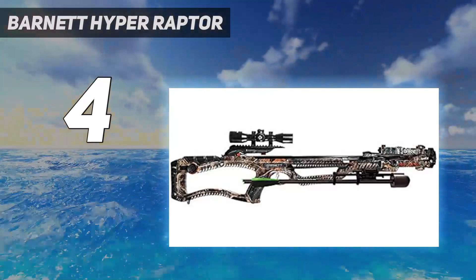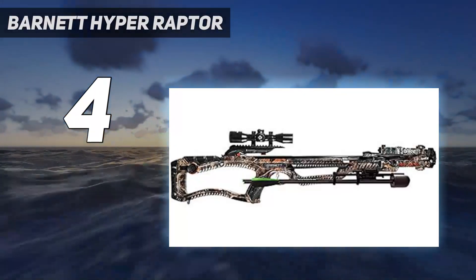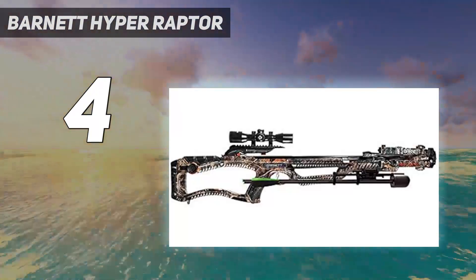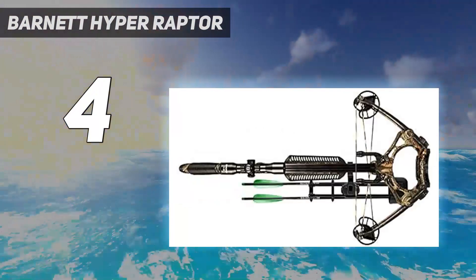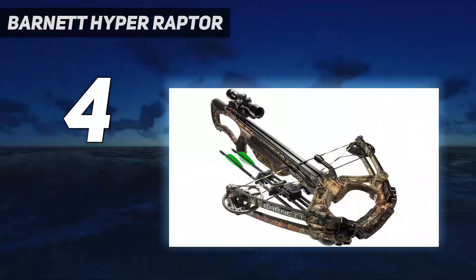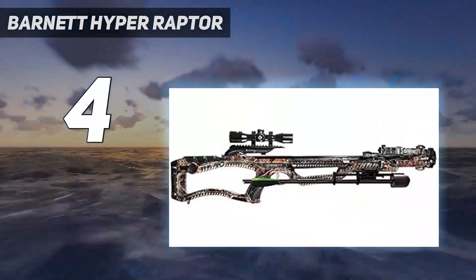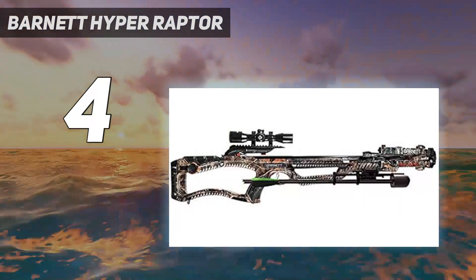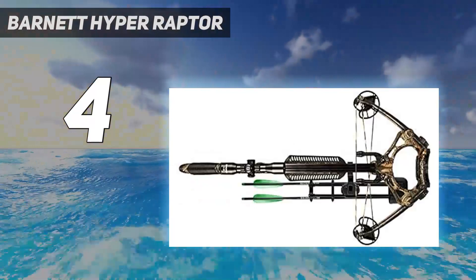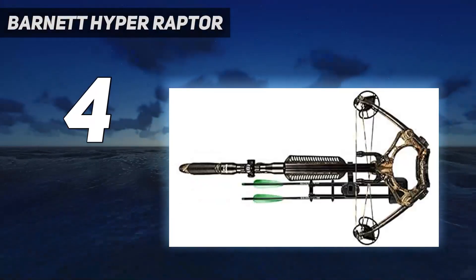In addition to micro-diameter arrow compatibility, the Hyperraptor has a number of other excellent features, including a CNC-machined aluminum flight track, soft bristle arrow retainer, anti-dry-fire trigger-tech trigger system, infinity cam system, and adjustable stock. One of my favorite components is the rope-hold rollerball on the receiver, which is just a spring-loaded ball detent that holds your cocking rope in place. If you've never had a cocking rope slip off the groove of a crossbow receiver and end up against your scope mounts, you haven't cocked many crossbows with a rope.